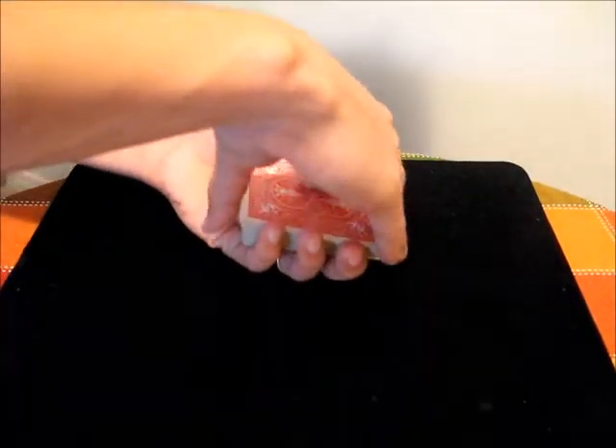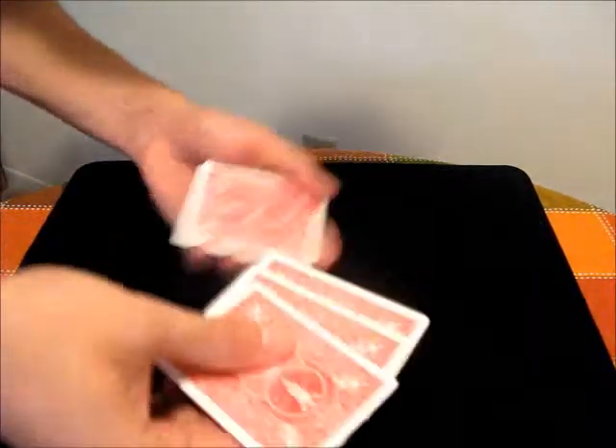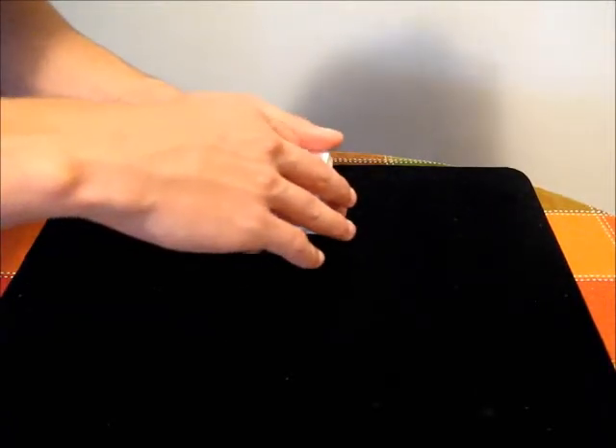The first part is getting the break under the top three cards, which is definitely more difficult because now you have to count one, two, three, and then get a break. This can be a lot trickier and introduces a lot more uncertainty, so you have to be very well practiced and very good with counting and differentiating between cards.